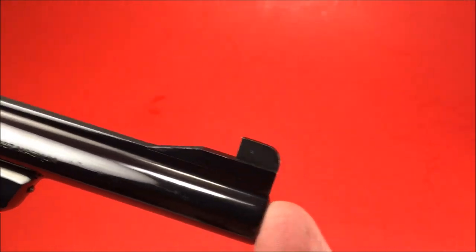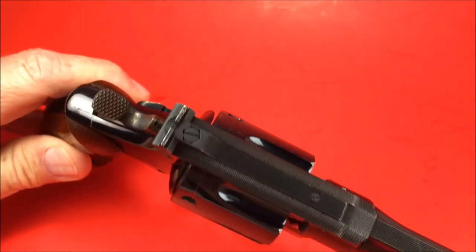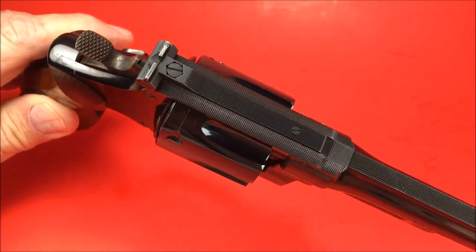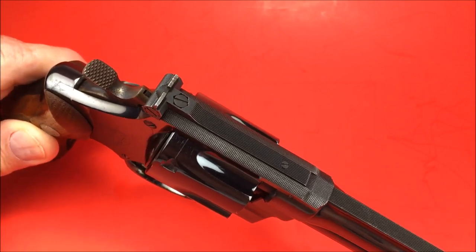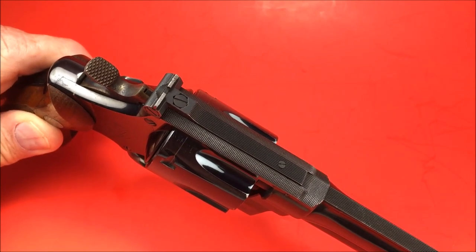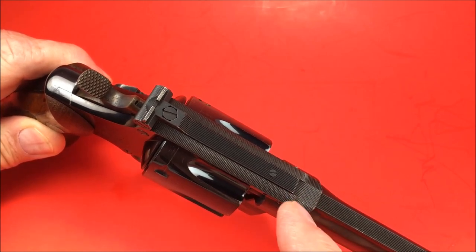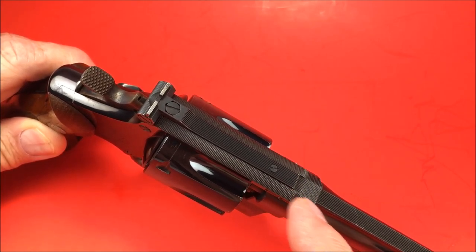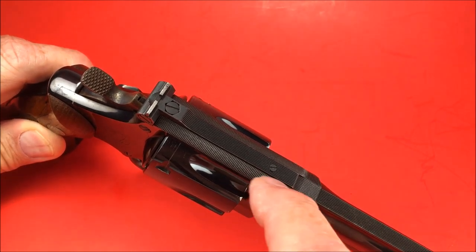It's got the Partridge target front sight and the incredible top strap checkering. You'll see that. Even the new Model 27 in the Classic line does it, but not like this. On the new guns, there's a space right here where they stop checkering because they can't get the grooves lined up perfectly.